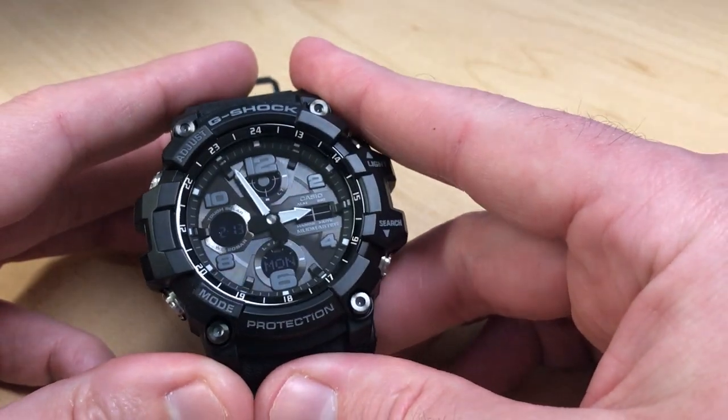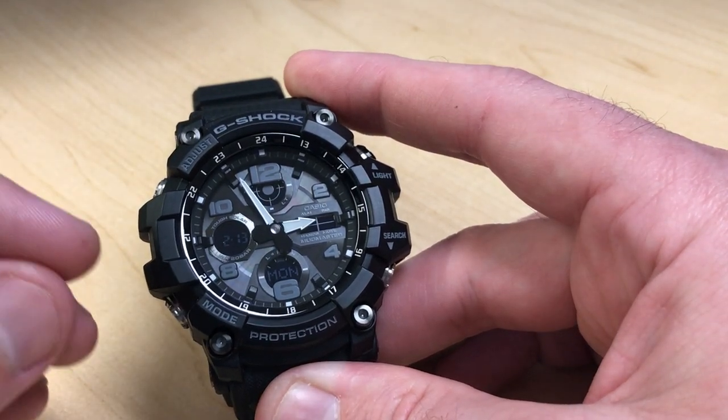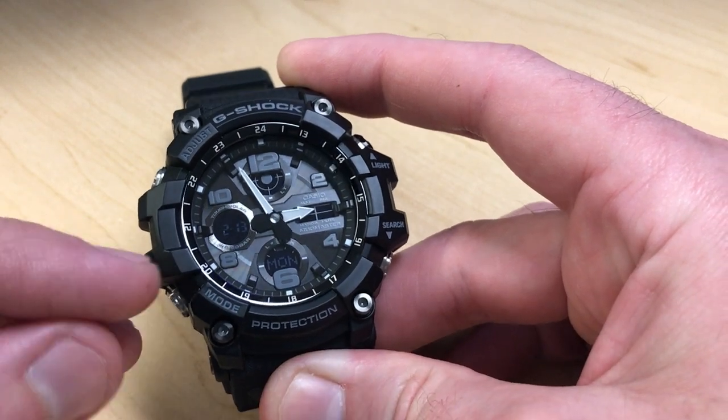Hey everybody, in today's video I'm going to be showing you how to use the stopwatch functionality on your Casio G-Shock GSG100 module 5562 from Casio, better known as the Mud Master.